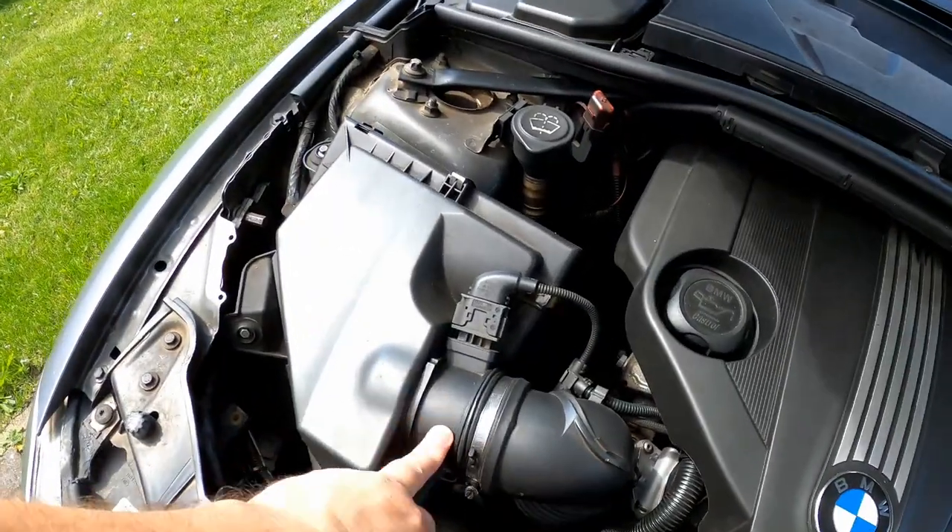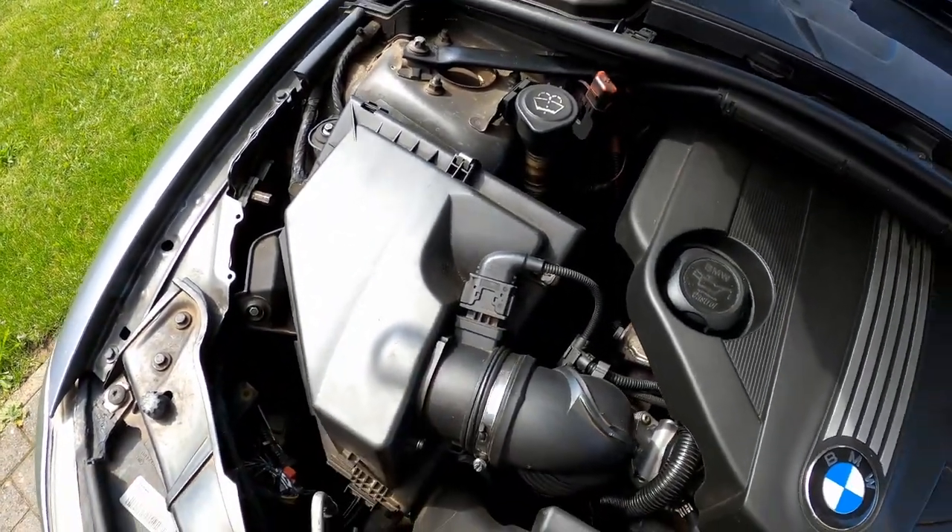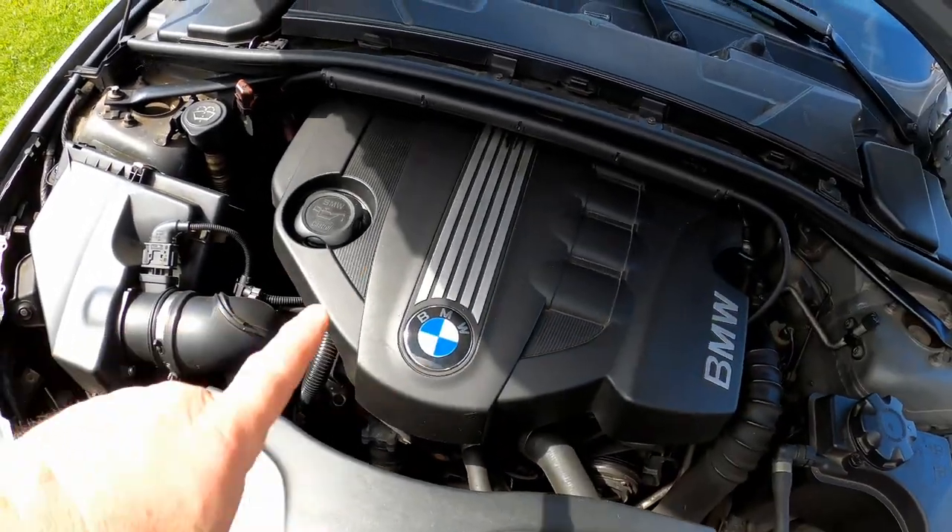Dus gaan we die luchtmassameter eens vervangen. We zullen daarmee beginnen en dan zullen we zien. Dat is de motor, 2 liter BMW. Oké, tot zo.